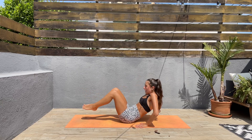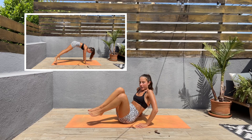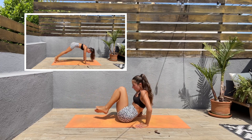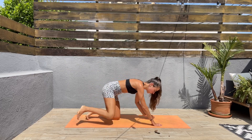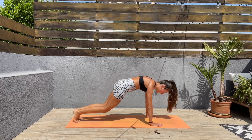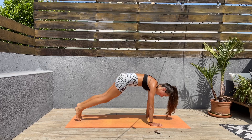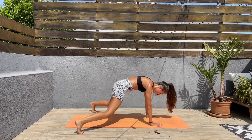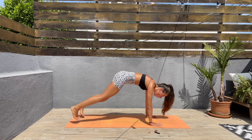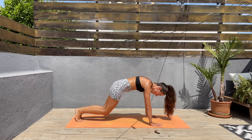Next we'll be coming back to our high plank and we'll be doing plank jacks. Come on, let's turn around — high plank, plank jacks! Keep that core engaged, jump in and out. We have 15 seconds left.